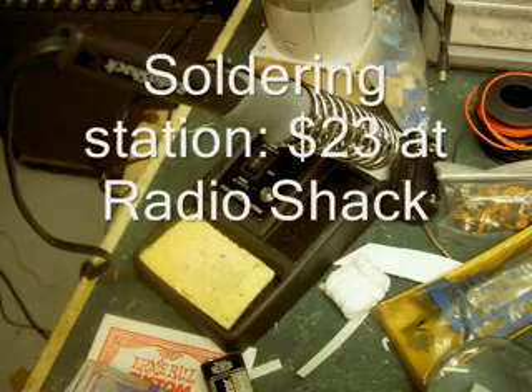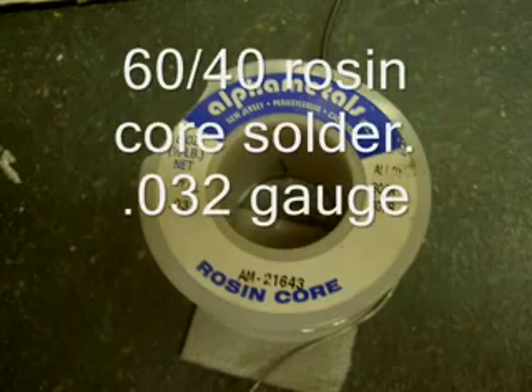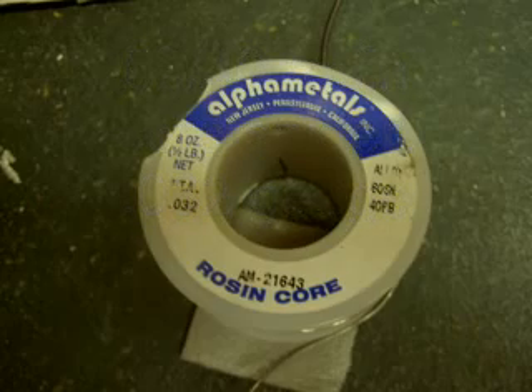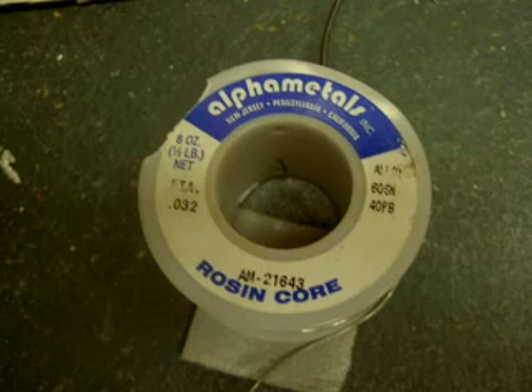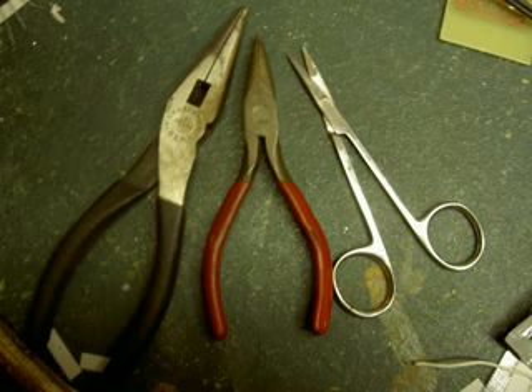First off, a soldering iron. They cost about $25 at Radio Shack — this is a pretty decent one. You need some 60-40 rosin core solder, a spool of that. I use a large and small needle nose plier.